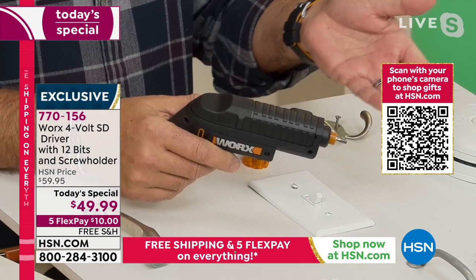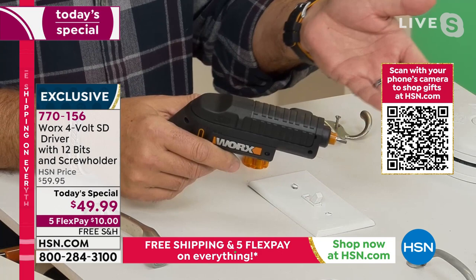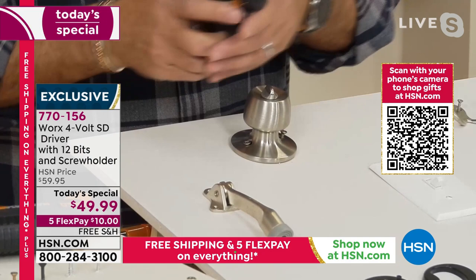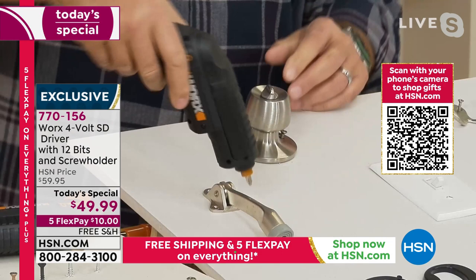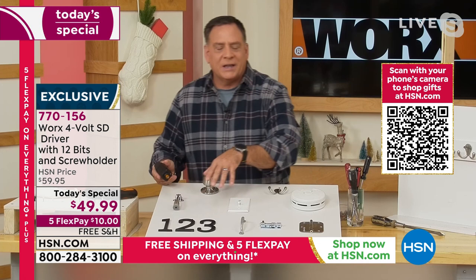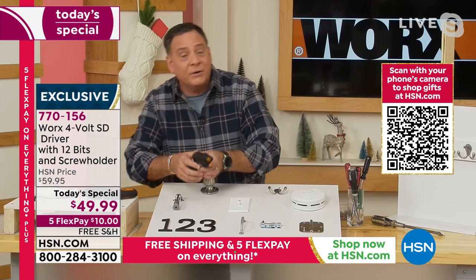Let me show you a few things because you're getting some nice accessories. Starting with the doorstop — I find the right bit, it's a Phillips head, take that, put it on there, and screw it right down. Job done. Now these house numbers here use a different, smaller screw — boom, there's a smaller Phillips head. You're getting Phillips head, Torx heads, everything you need to get all those little jobs around the house done.